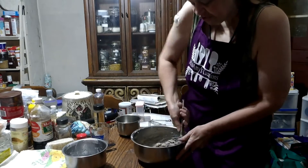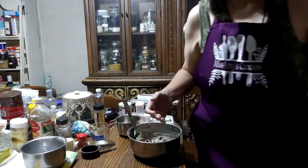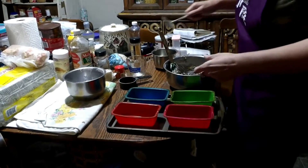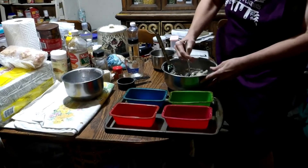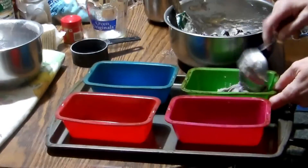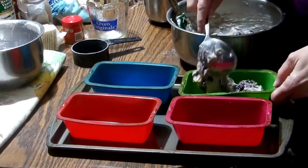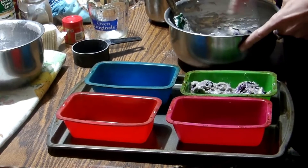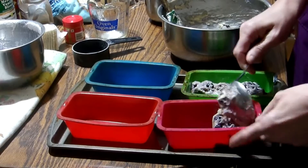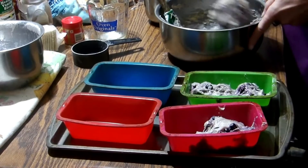And that is all there is to it. Now this is a very thick batter. What I am going to do is put mine in mini bread pans. Now while you are mixing, you should have your oven at 350 degrees preheating. Now if you are using a metal or glass pan, you are going to want to grease and flour it. I just love this silicone — I am getting addicted to it.